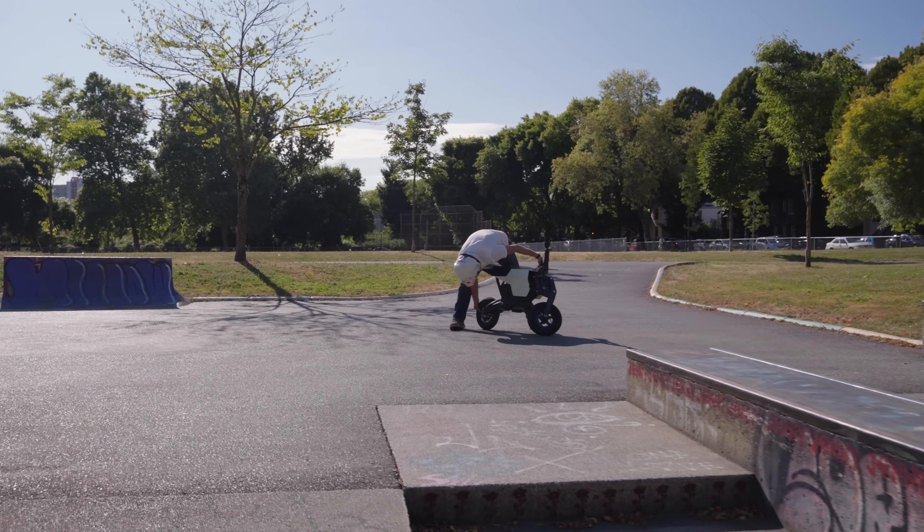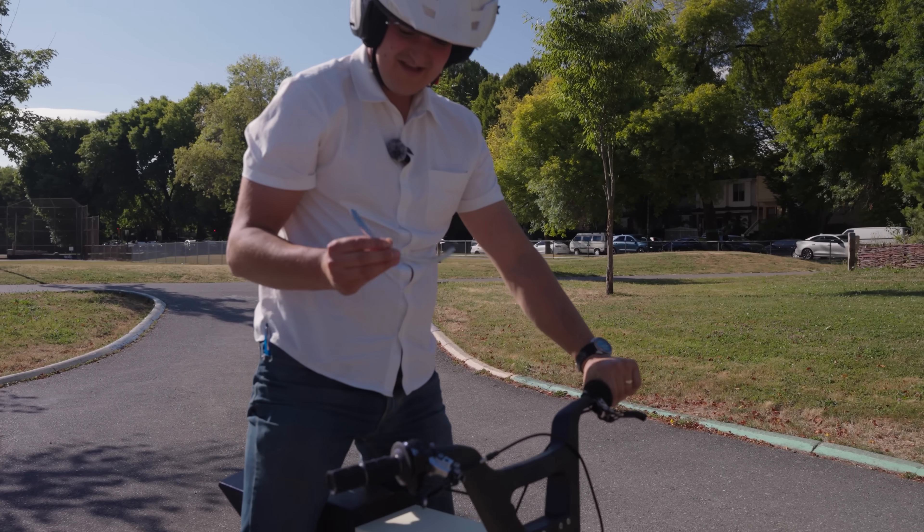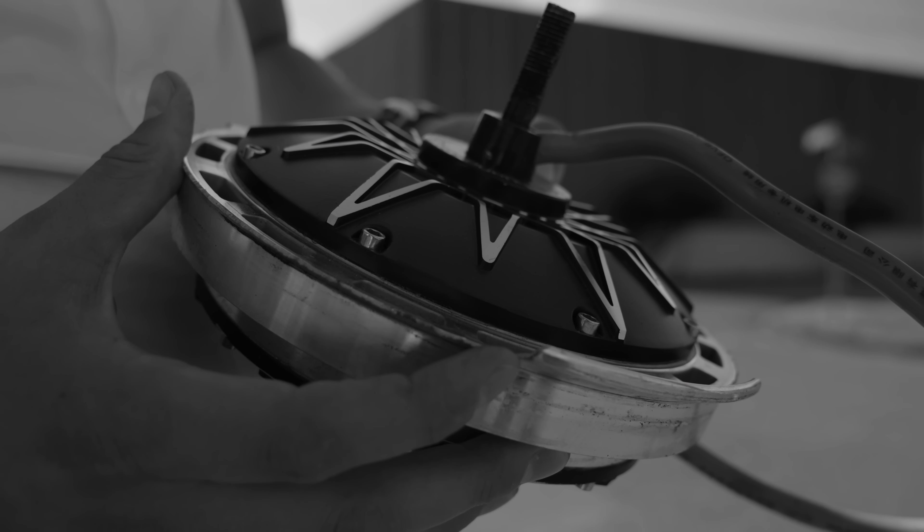It's a piece of the hub motor. The one thing that isn't 3D printed broke. But yeah, don't worry about that — nothing happened.